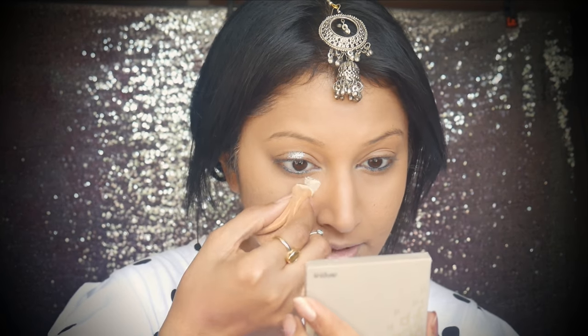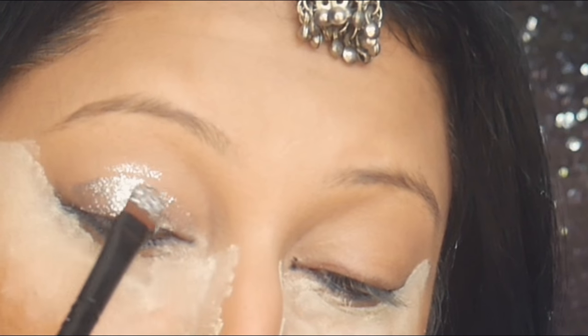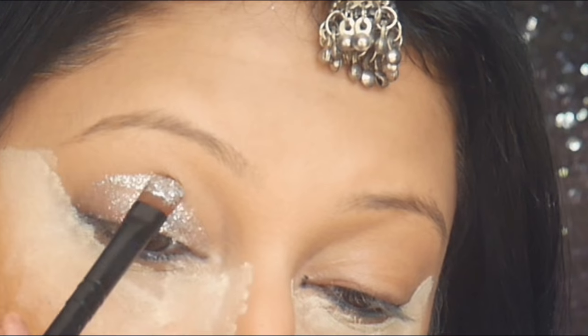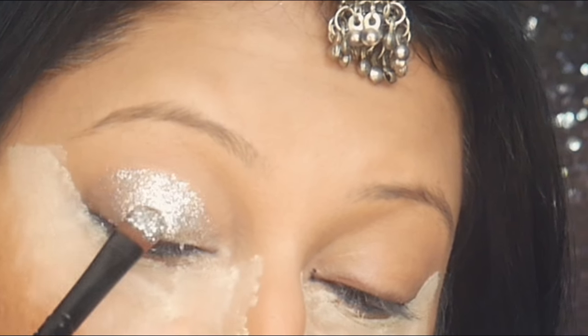Before I do that — a loose powder under my eye. This is the NYX banana color correcting powder in banana. I'm going to apply that under my eyes so that any glitter fallout gets caught by it.